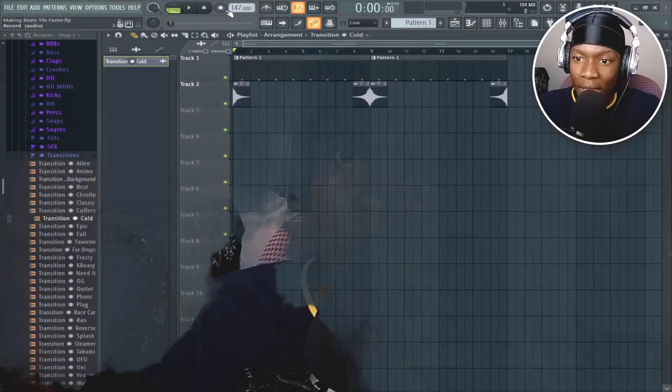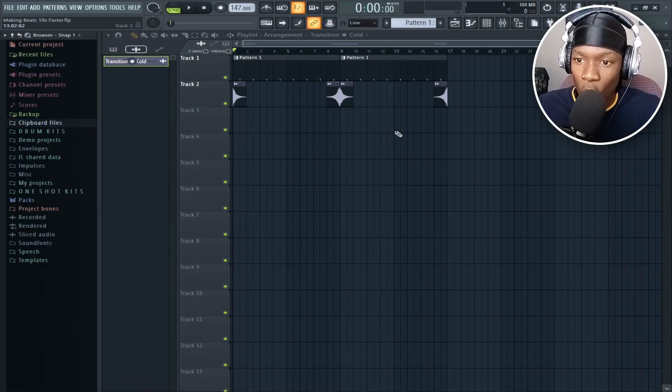Have you ever tried to make a beat as fast as you can, only to find out that seven hours later you're still making the same beat? Today we fixed that. What's up y'all, I know it's been a minute. If you noticed I was gone, I apologize for the weeks I took. Hope you forgive me. With that out of the way, let's hop straight in.